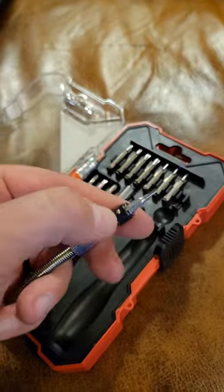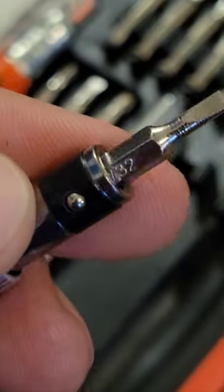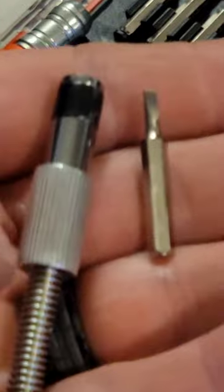But I spoke too soon on this locking collar. This little guy — if you put it in with the words up, it rubs a little bit, and the bit can still easily just slip out, and you lost your bit.